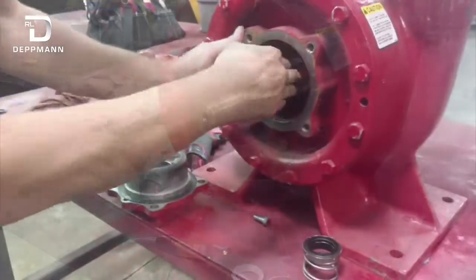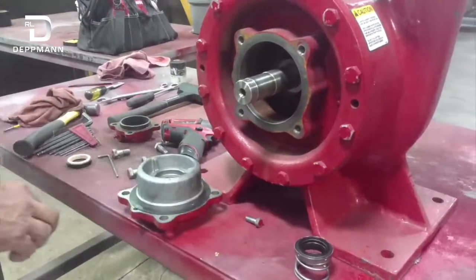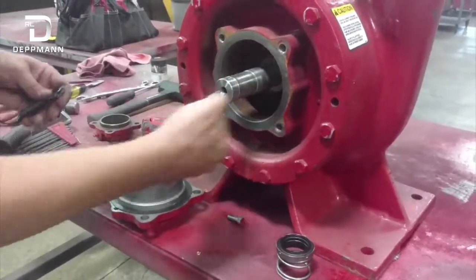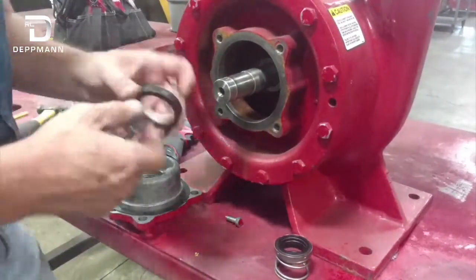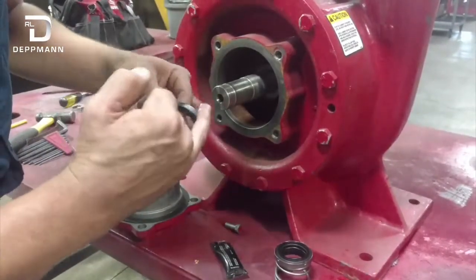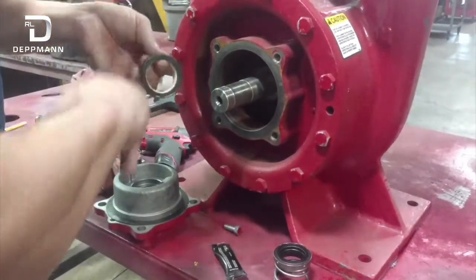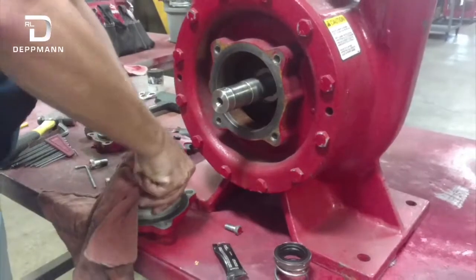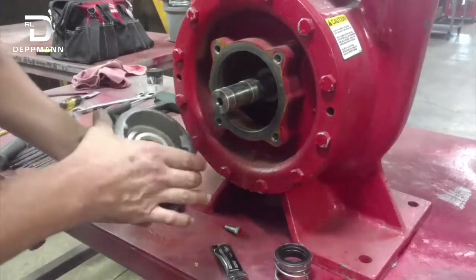Now that I've got my shaft nice and clean and my seal area clean, I've installed my new gaskets. I'm going to use a little bit of O-ring lubricant on the shaft and also around the rubber stationary boot. Be careful not to get it on the face of the seal — if you do, just wipe it down with a clean rag. Now I'm going to press this down in here, get it set, and make sure it's sitting nice and flush with no gaps, seated all the way down.